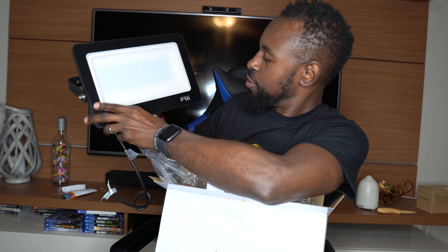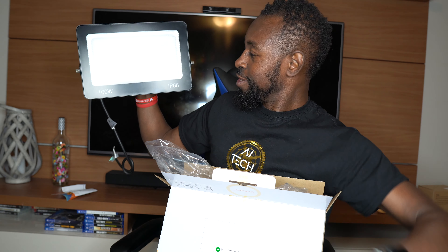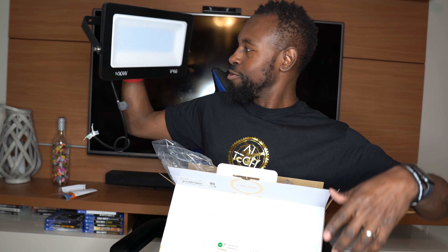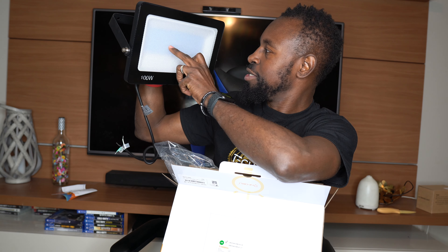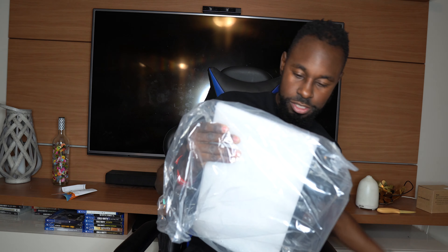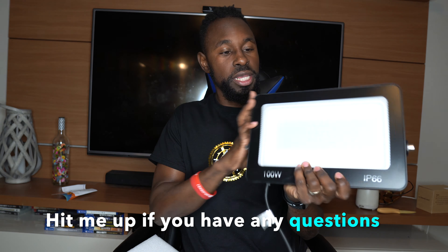This is 100 watts and it's IP66 rated. This thing looks like a beast — like the big bright lights they use on a movie set. Looking inside I can see a bunch of LEDs in there; this is gonna be great. The second one is the same thing, so I'm gonna put one on each side and have my whole backyard looking like a movie set.